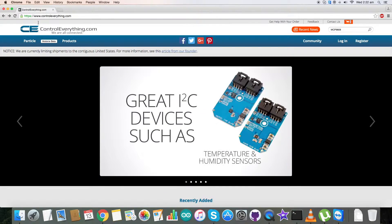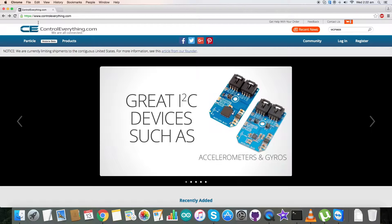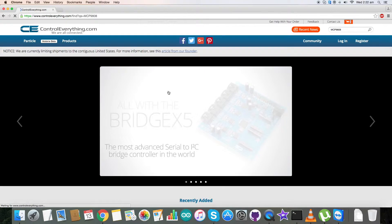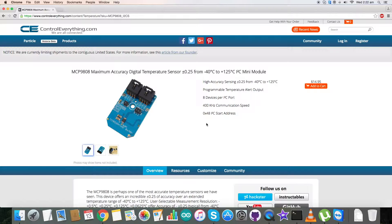Hey everyone, in today's video tutorial I'm going to talk about the MCP9808 sensor. Let's go to controlleverything.com and have a look — the MCP9808 is a maximum accuracy digital temperature sensor.